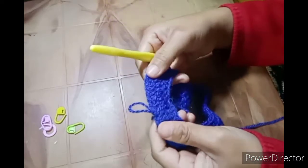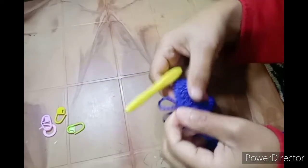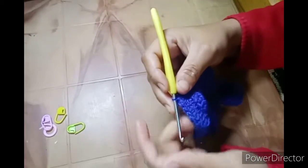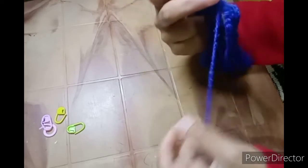If you count these increases — these two double crochet — you should have 28 of them. If you made 24 pairs, you should have 24 increases. In the next round we will slip stitch into the next stitch.